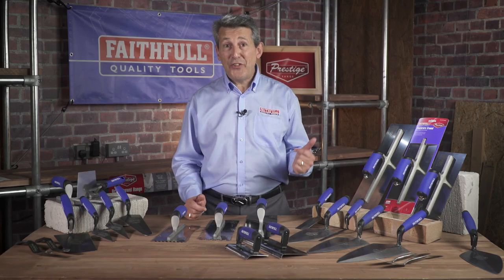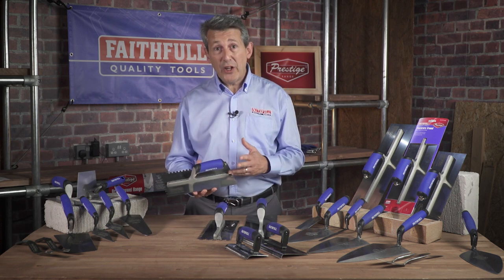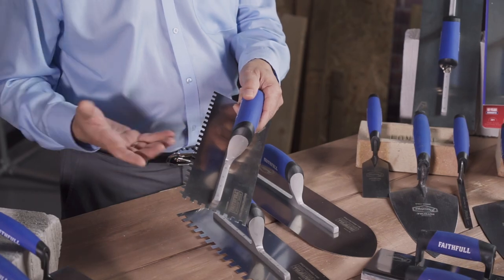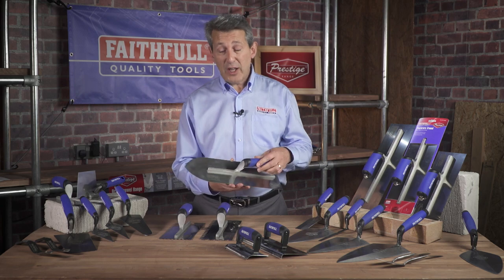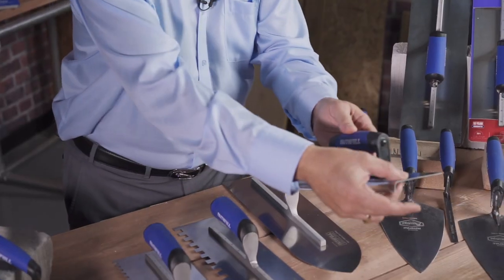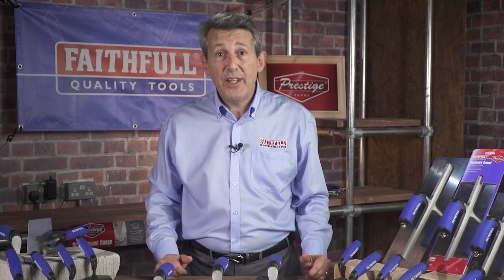To complement the Prestige plastering trowel range we have some specialist trowels: tiling, flooring, and edging. The tiling trowels and flooring trowels are the high grade 301 stainless steel blades with aluminium tang, riveted, and comfort handles. Small notches are for wall tiles, larger notches are normally for floor tiles. The pointed end on the flooring trowel allows you to get into recesses. Then there are some high quality stainless blades for concrete edging — a 10-inch and a 6-inch version with soft grip. All covered with the 10-year guarantee.